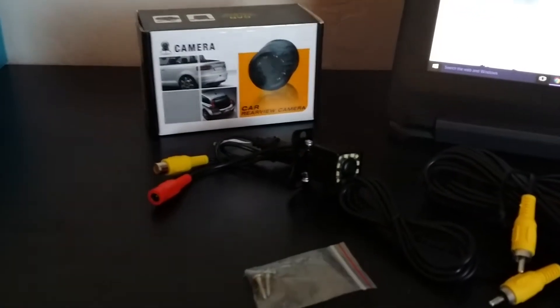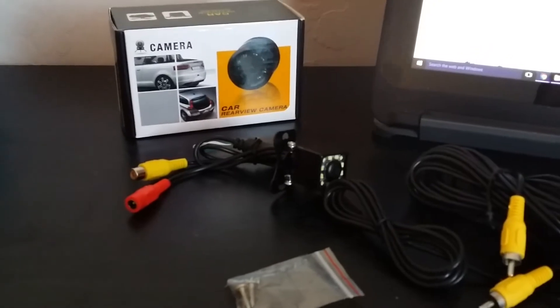Hi everyone, this is Jessica from OMG Goodies. I want to tell you about the CCD waterproof car backup camera.